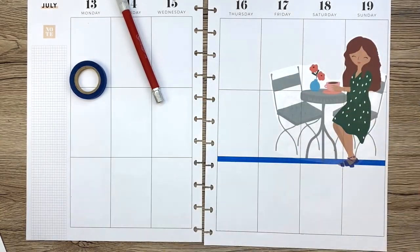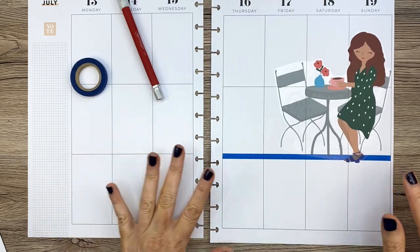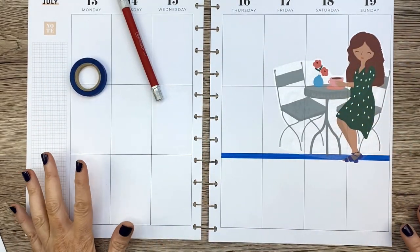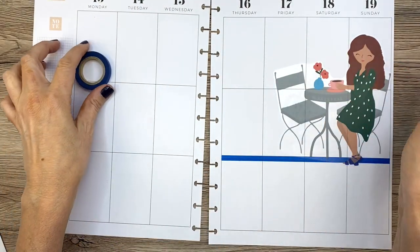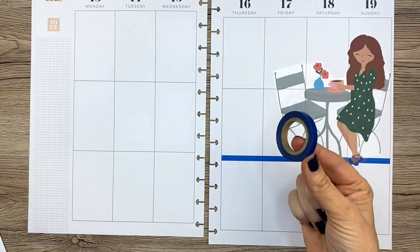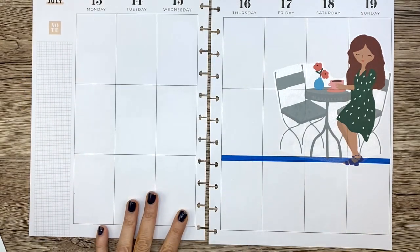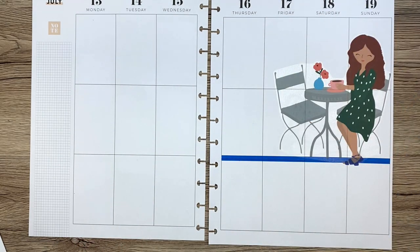Oh my gosh, so cute — isn't it? I love it! Okay, so that's the major design element in my page. I definitely don't want to overload it, but I do want to decorate a lot because I'm a decorator. I'm a little extra when it comes to stickers.